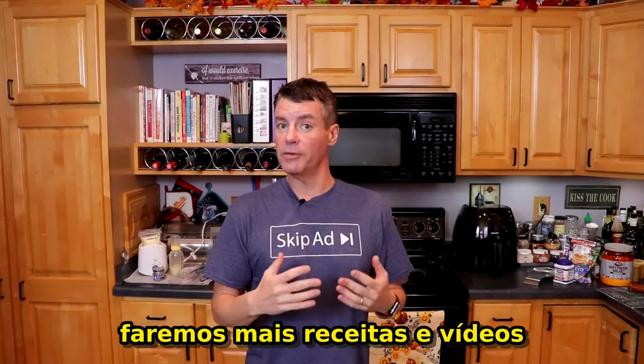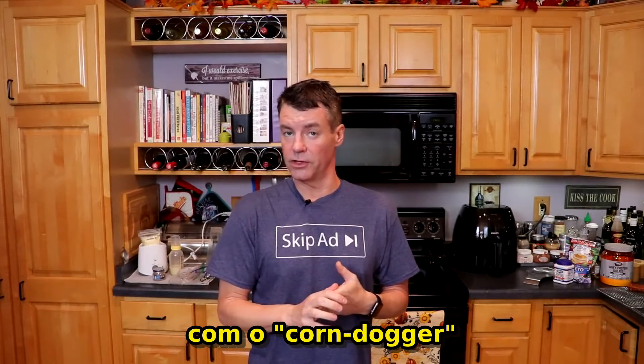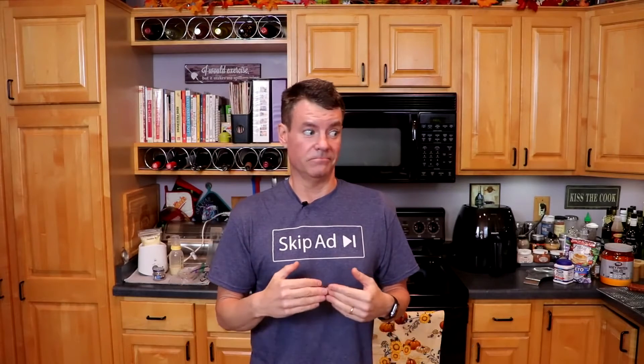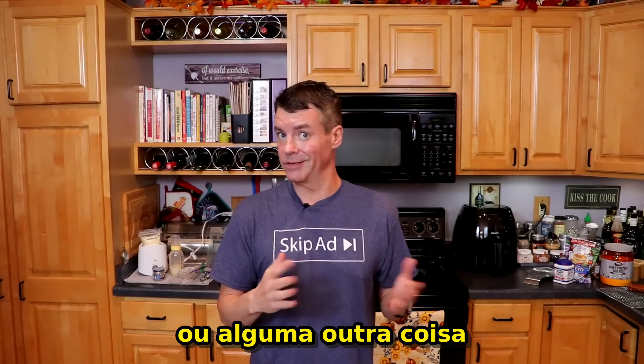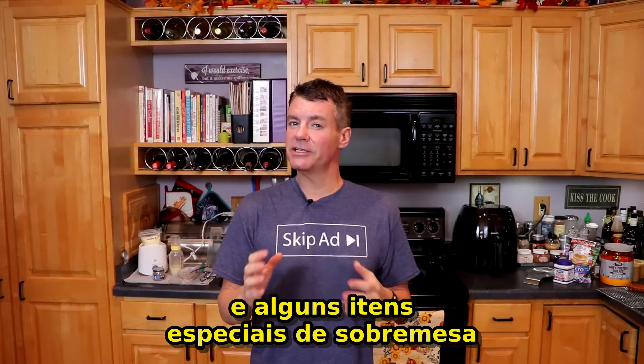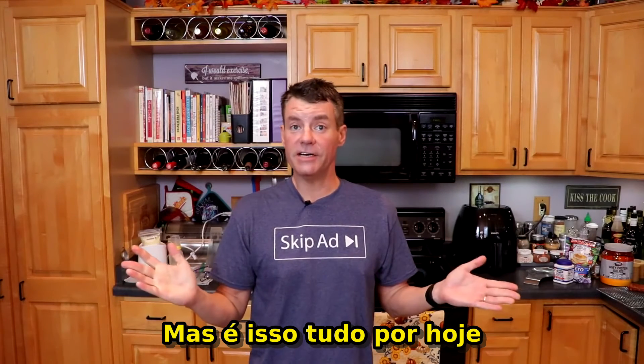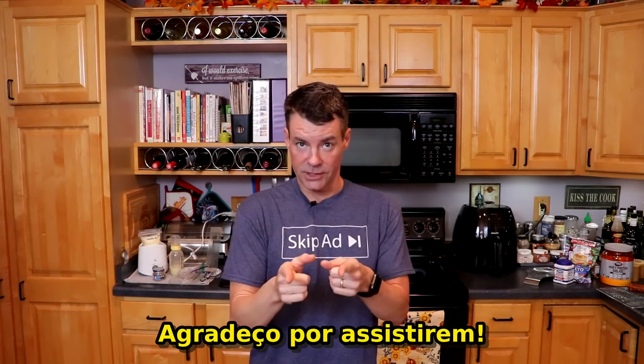In the weeks to come I will be making a lot more recipes and videos with the corn dog maker — both savory like the pizza roll, a jalapeño popper, or something else, and some special dessert items that might be applicable this time of year. Pumpkin. But that's it for this video — thanks for watching.